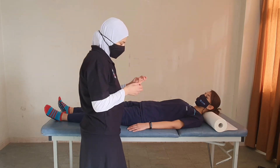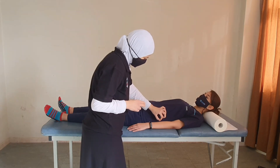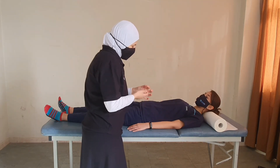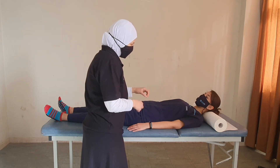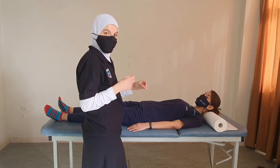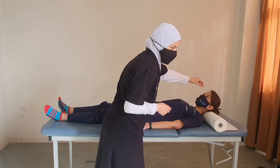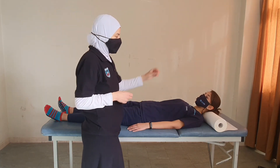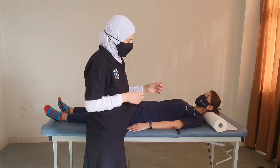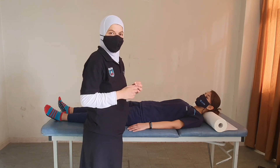I touch the patient with the sharp end of the pen, then ask if they felt it. Then I touch with the blunt end and ask: is it sharp or dull? This way we know they can differentiate. We also compare with a normal body part — if they can tell the difference between sharp and dull, and the sensation matches the face, this will be grade 2.